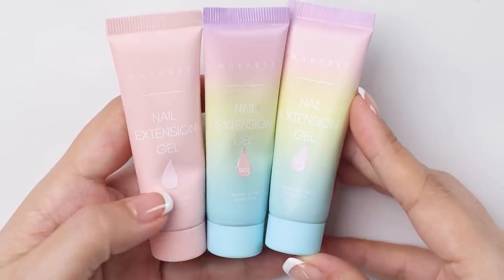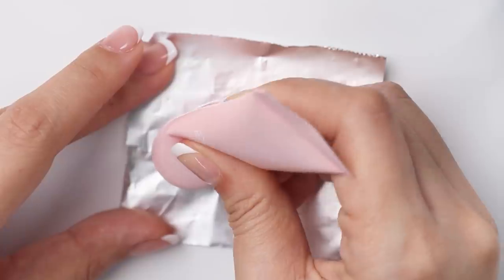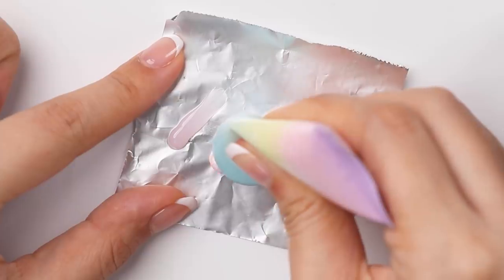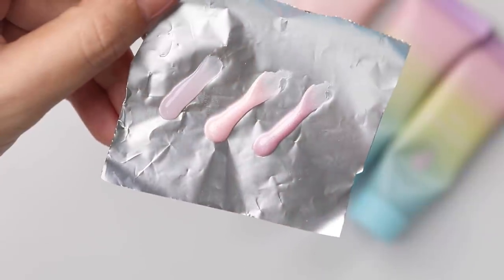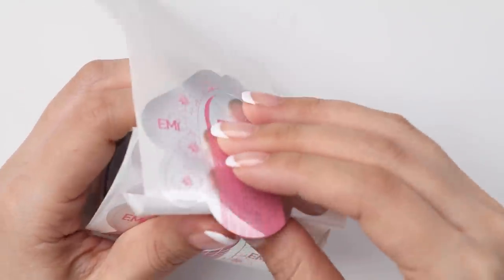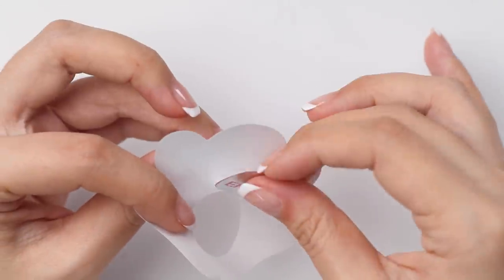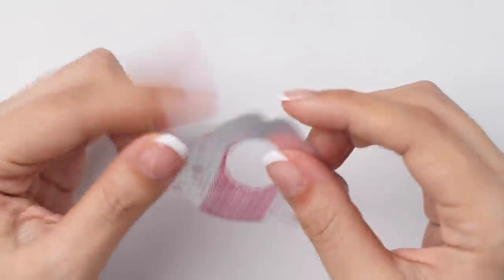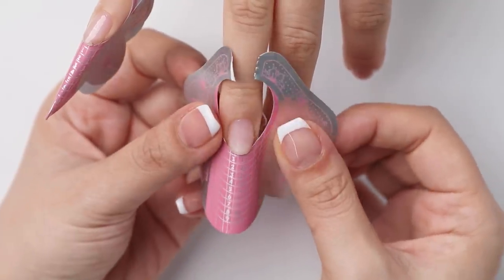For the extensions, I'll be using these poly gel colors — they're all from Markart. Let me do a quick swatch so you can see what each color looks like. To build the extensions, I'm using forms today, and these ones I got from AliExpress. I'll be cutting and customizing each form to fit under Zen's free edge.